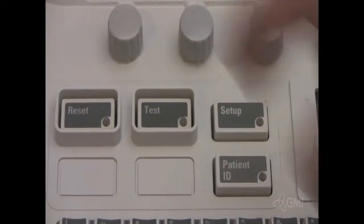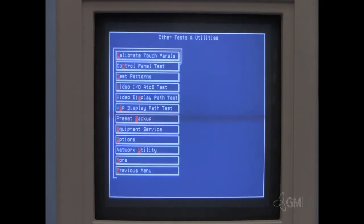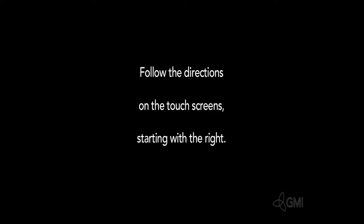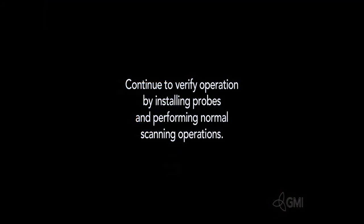After the system is booted, press the test button. Select other tests and utilities. Select calibrate touch panels. Select OK. Starting with the right touch screen, press the plus sign to calibrate. Once the calibration is complete, press the test button. Continue verification by installing probes and performing normal operations.